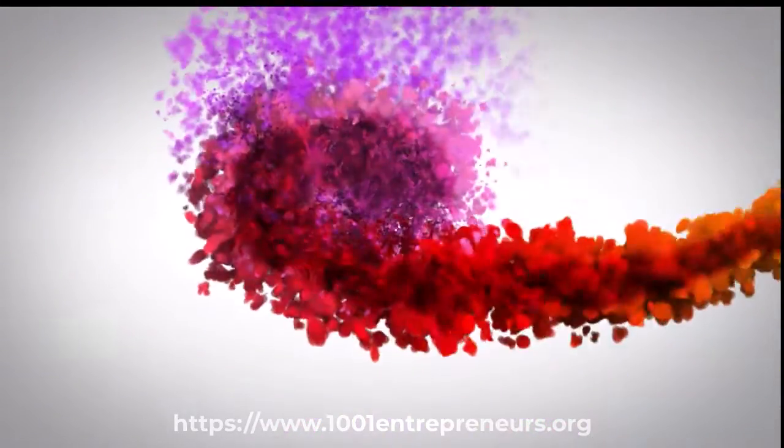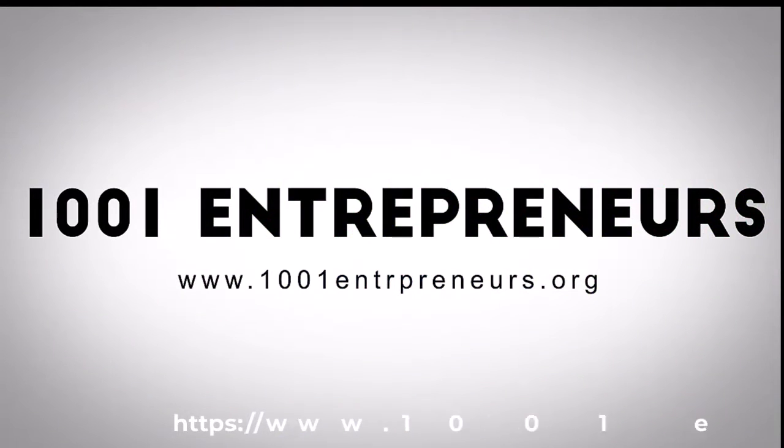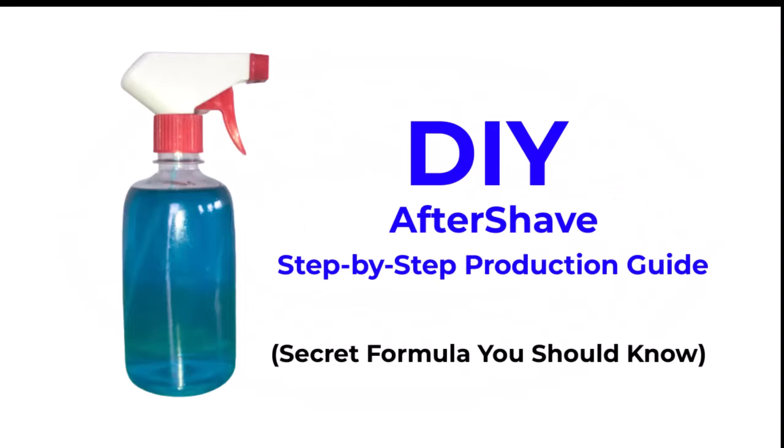Hello my viewers and welcome to our channel, The 1001 Entrepreneurs. Today's video tutorial is a DIY aftershave step-by-step production guide to help you produce the best quality that beats top brands in the market.